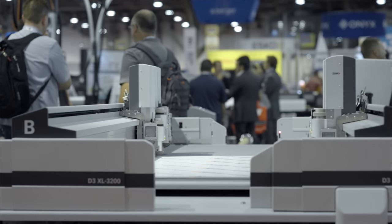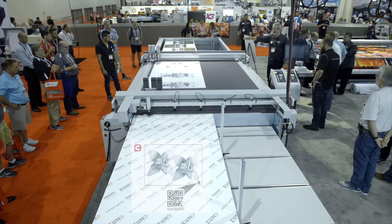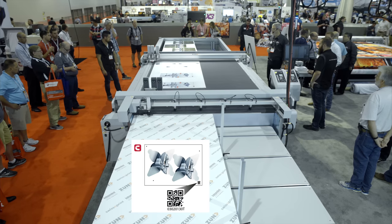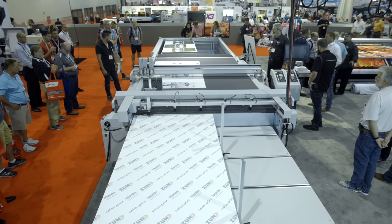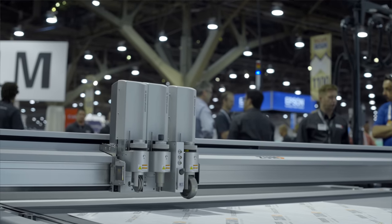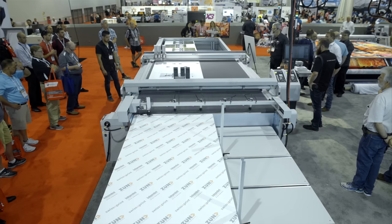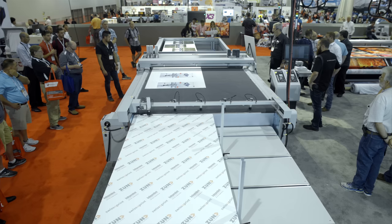You'll notice there's a little QR code on the front of the sheet. The QR code tells the machine where the job is, where the cut file is, and what tools it needs. Now we already have the right tools loaded in this, but the first thing it does when it reads that QR code is divide the work up on this sheet between the two beams of the cutter.